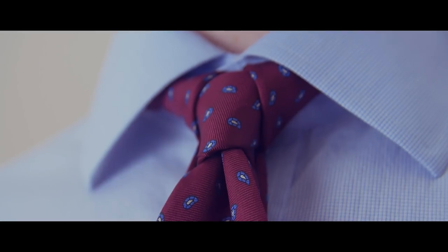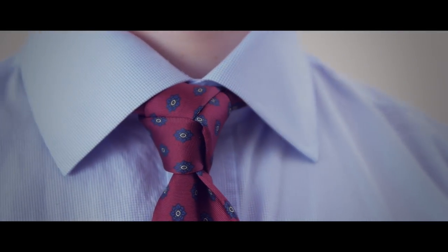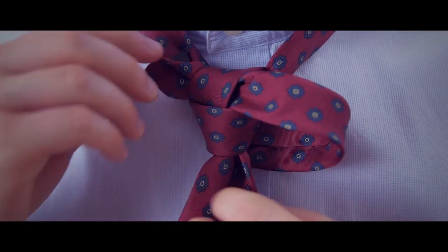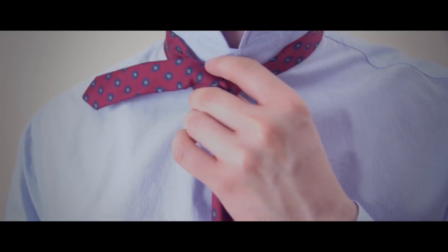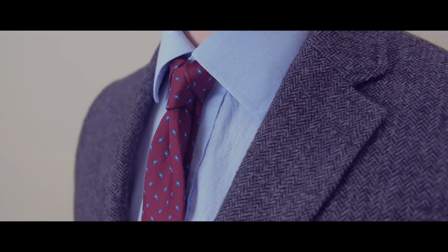I promise, wearing any three of these casual necktie knots will set you apart from the crowd. Enjoy this video? Then share it with a man who needs to step up his style game. And if you are able to tie all three of these necktie knots — the Eldridge, the Cafe, and the Trinity — let me know in the comments. I'll respond back to you with a special link to a free gift.